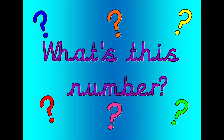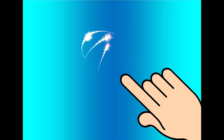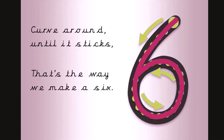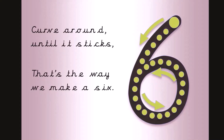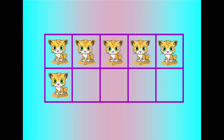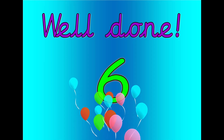What's this number? Shout it out loud. Get your magic finger ready. Curve around until it sticks. That's the way we make a six. Let's count. Zero, one, two, three, four, five, six. Well done. That was six.